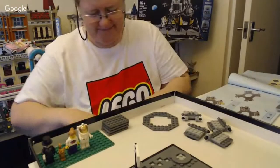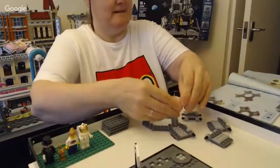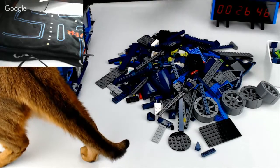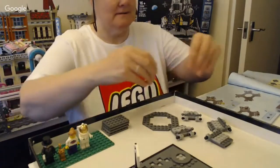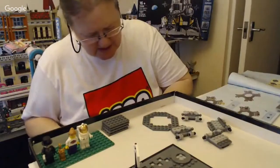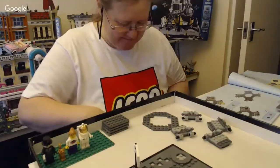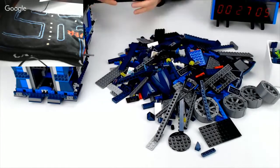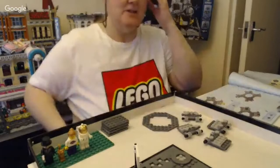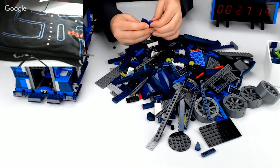Vega has wandered away from her spot. It's all right, we can still see her a little. I love it when you can see her tail in your video. It's the best when the tail hits one of the piles of bricks.